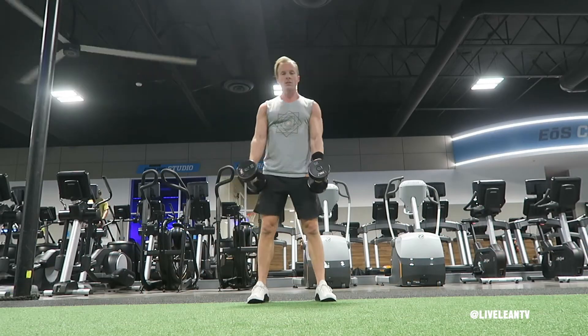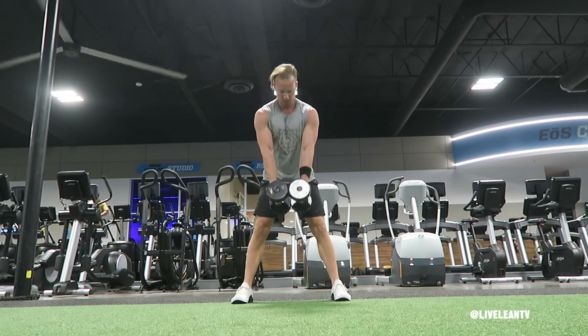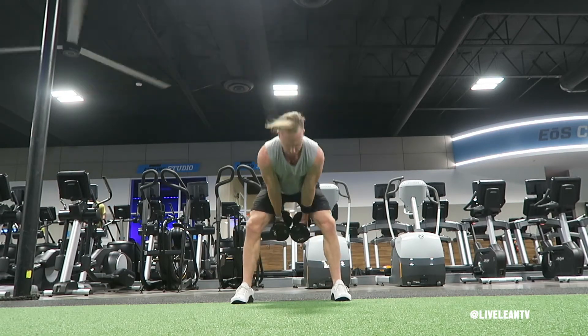To get started, with your feet wider than hip width, grab two dumbbells by the handles with a neutral, palms facing in grip, and press them together.